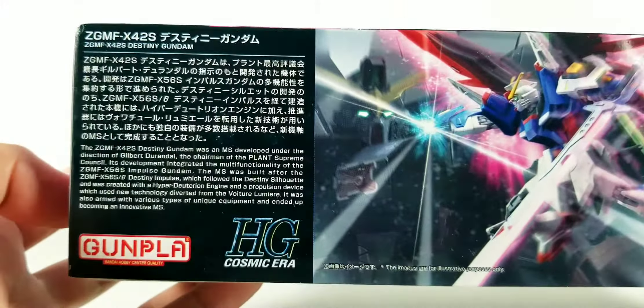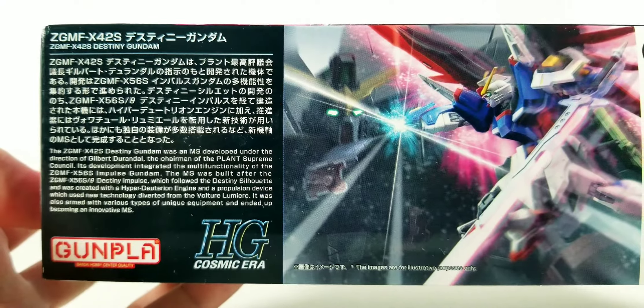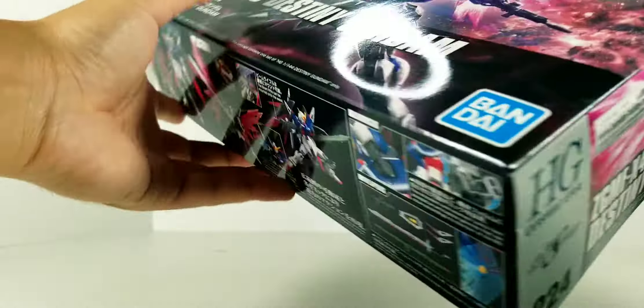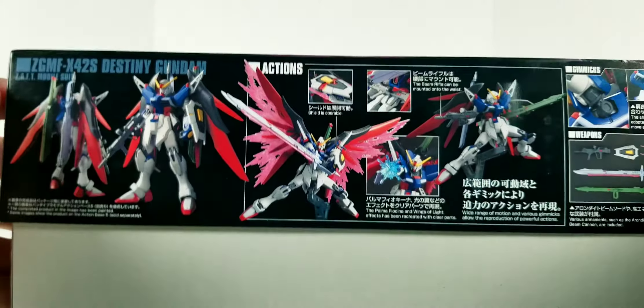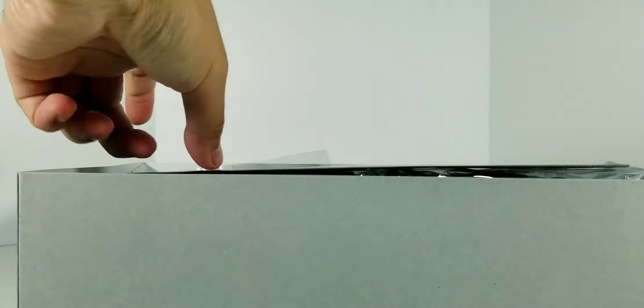There's a little read-up on the Destiny, so if you'd like to read it, pause the video. Sorry guys, my allergies are a little whack today.